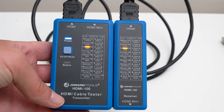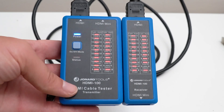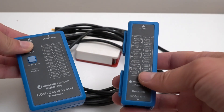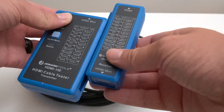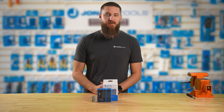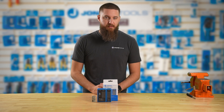Another great feature for the HDMI-100 is if you're testing a cable that spans across multiple rooms or is just out of reach, you can separate the transmitter from the receiver and plug each end into your cable. This is great for diagnosing home theaters, conference rooms, classrooms, or even live streams where you are unable to quickly remove the cable.